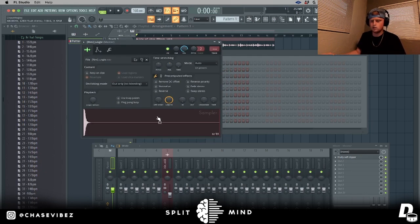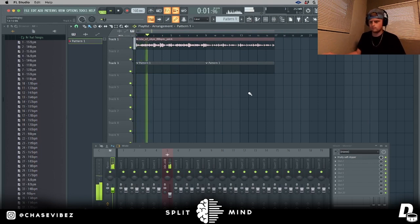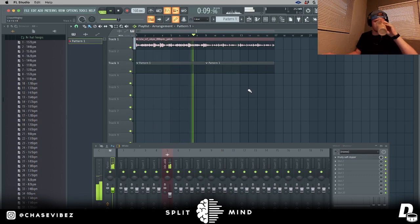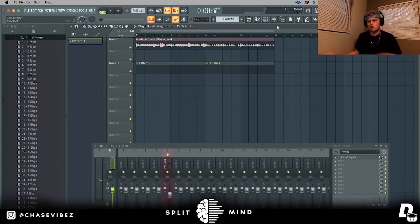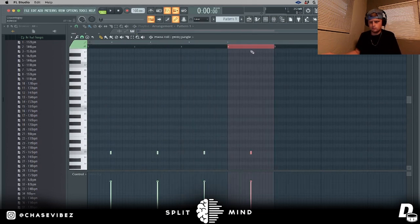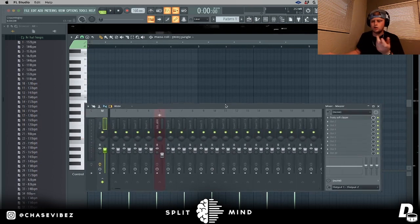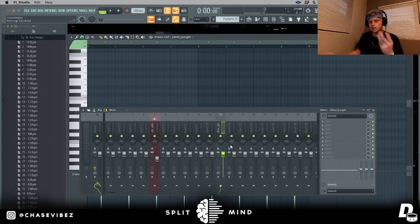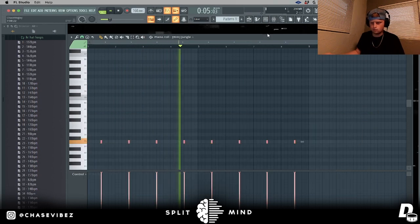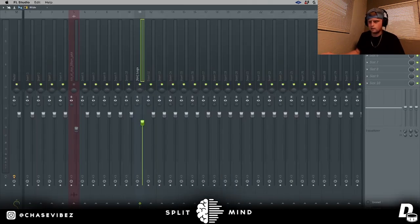First thing I'll do is lay down my clap, rim, or snare — in this case I have a rim I'm going to be using. I'm going to go ahead and place the rim down on the three. What really helps with creating bounce in your drums is making sure your drums are leveled reasonably well. For the clap, snare, or rim, I'll keep it hitting at about negative three dB — that's a pretty good sweet spot.